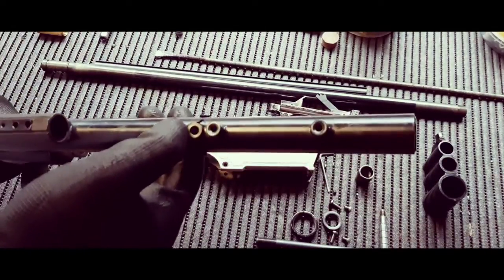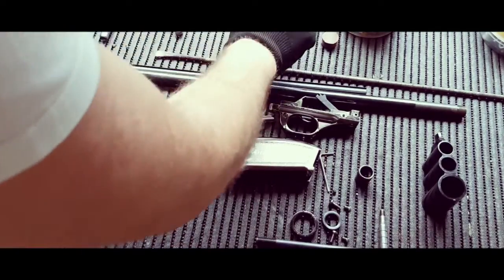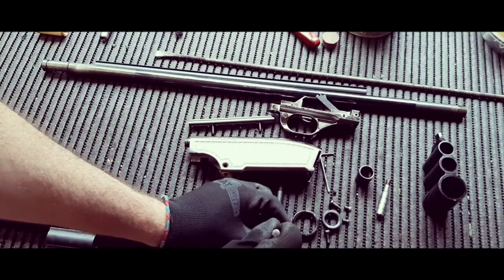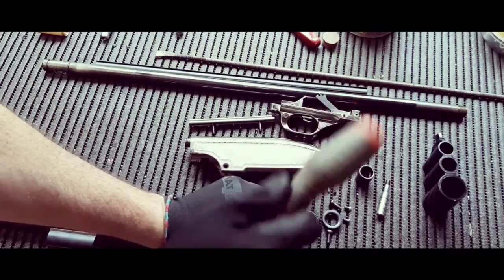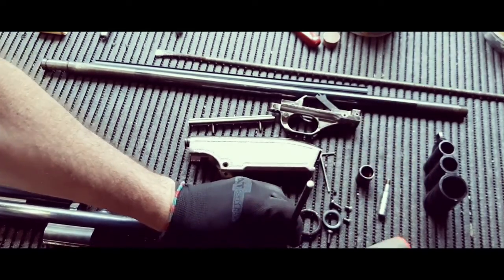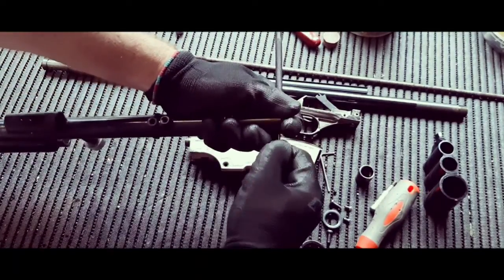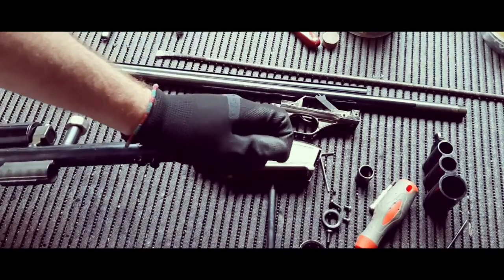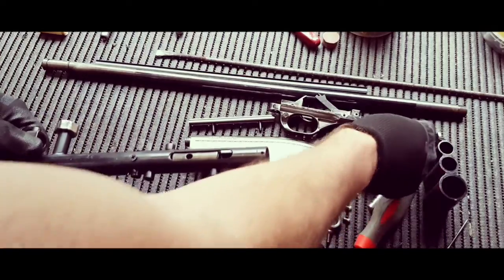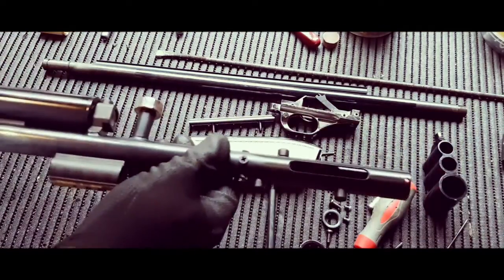Next thing we're going to do is take out the hammer and the hammer spring. It's best to use a punch to knock it out. All you want to do is simply tap it out. Also put your finger at the back here to stop it, because the spring is under tension — you don't want that flying around. There's a little split pin like that. Now we can remove the old hammer spring and the old hammer. Those we're not going to be reusing, so we're just chucking those aside.